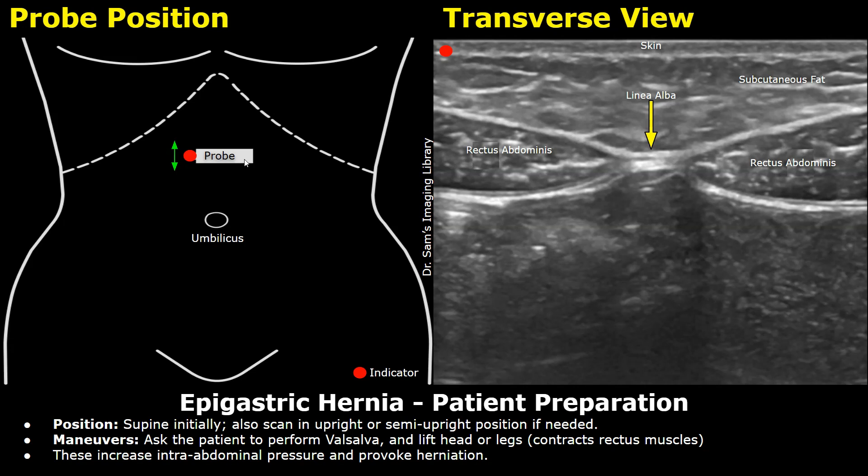This white box is the probe and this red dot is the indicator or the orientation marker. This scan is done with the patient in a supine position mainly, but it can also be performed with the patient upright or in a semi-upright position if needed. The Valsalva maneuver is a breathing technique in which you try to exhale forcefully with your mouth closed and your nose pinched shut so that no air can escape. This increases the intra-abdominal pressure which can help in visualizing the hernia easily — it provokes herniation. Lifting the patient's head or legs will contract the rectus muscles which will make visualization easier.